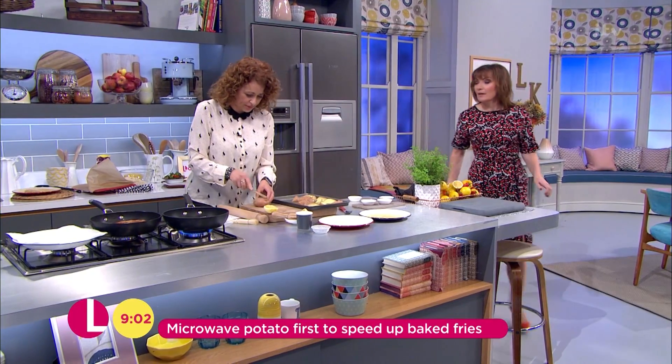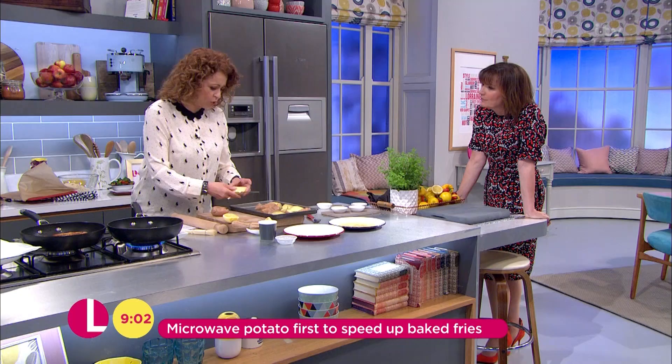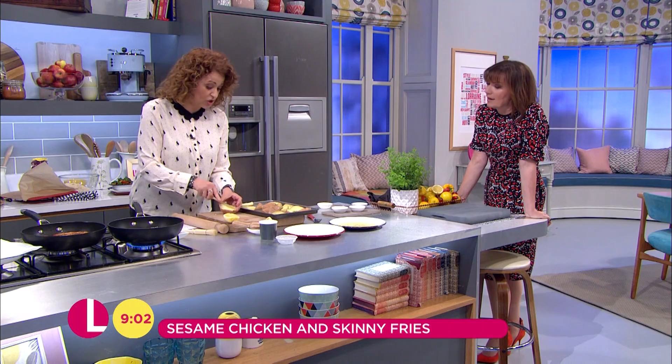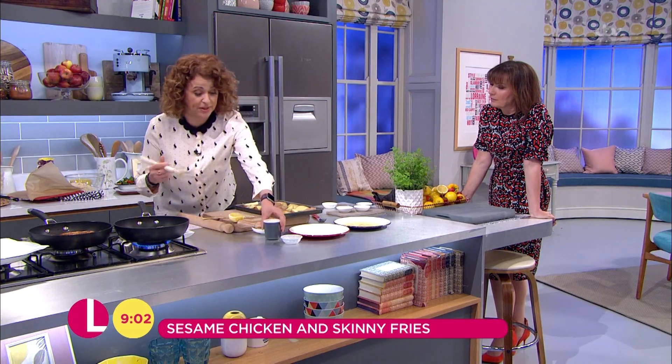So I'm just going to cut them into wedges. How long did you keep that in the microwave for? It depends on how many — if you're putting four in there, about ten minutes, because you want them soft really. All you're doing in the oven is crisping them up.